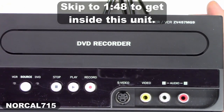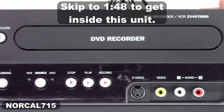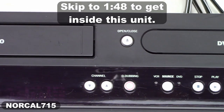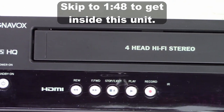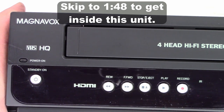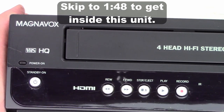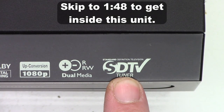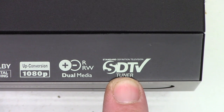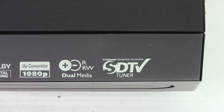This one is a ZV457MG9. Normally they're 427MG9s. It's a pretty basic unit — a DVD recorder, VHS hi-fi stereo made by Magnavox, actually sourced by Funai Symphonic. The difference on this one is it has a built-in standard definition tuner, which means it receives digital signals off of the air and converts them to SDTV.